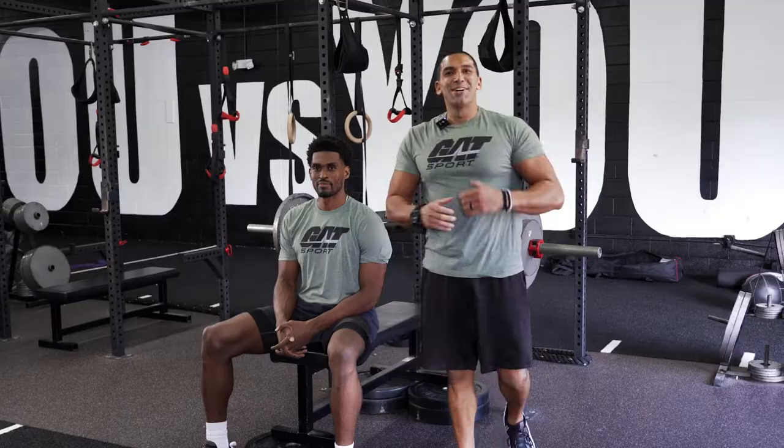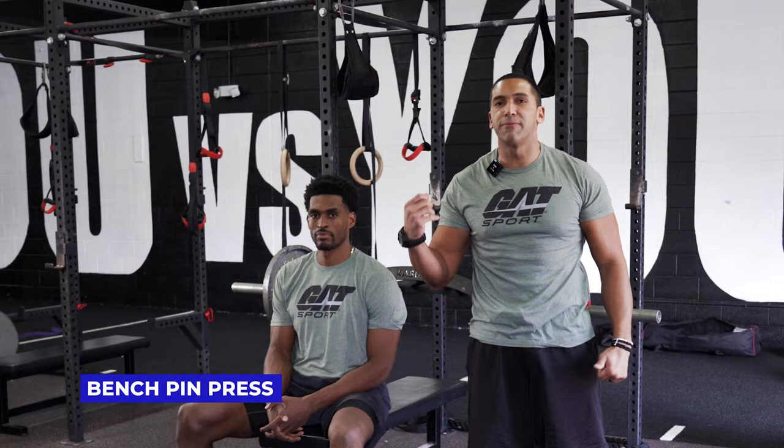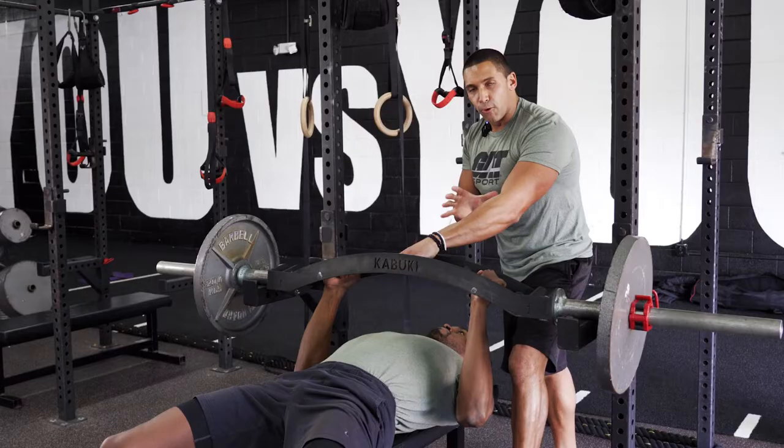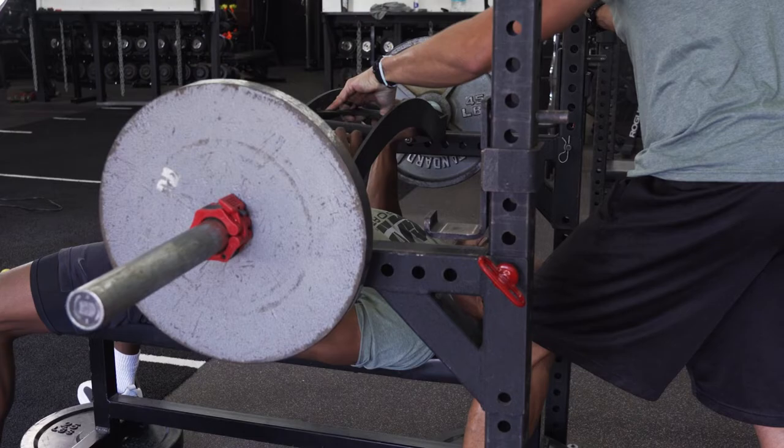For all my tall lifters who are complaining of shoulder pain and elbow pain when doing bench presses and trying to do too much volume, I want to introduce you to pin presses. They're phenomenal for brute strength and volume. Pay particular attention — when he finishes the rep, he pauses for a second before getting into the next one. That muscular contraction at the beginning of the rep is everything, and it also helps relieve the stress on the joint and shoulder.